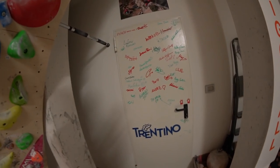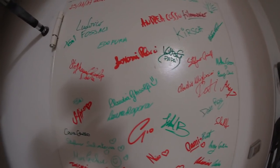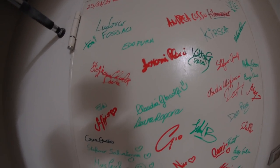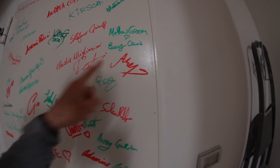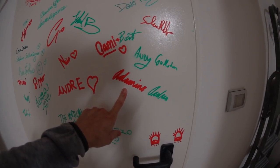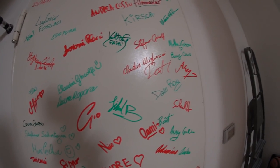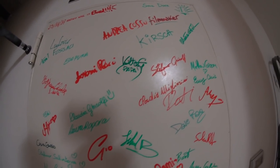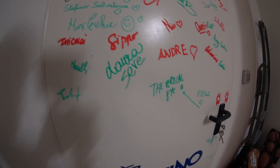This is the entrance door, and we decided to ask every climber who came here to climb or just to watch to sign it. We have some of the strongest climbers in the world: Alex Megos, Andy Goulston, and Adam Ondra — who signed himself as 'Adamino Ondra.' And here is my sign and my father's sign.